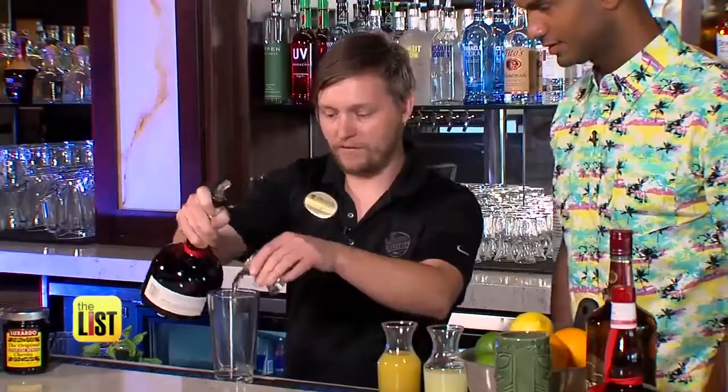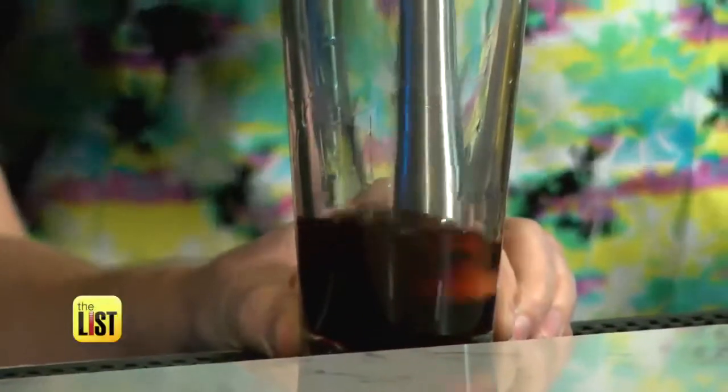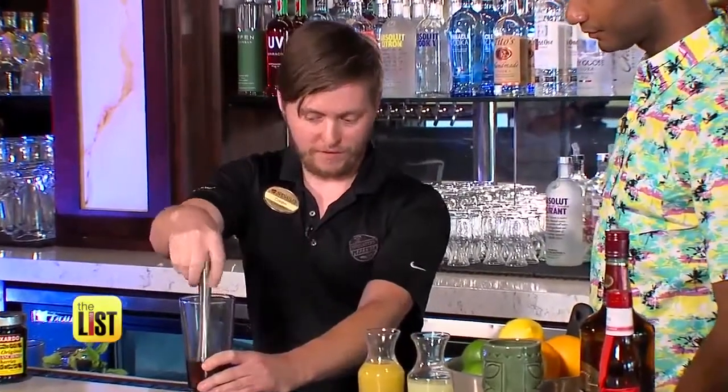Combine the gin, Grand Marnier, brandy, and Luxardo cherries with syrup in a glass and make sure to muddle the cherries. The muddling breaks up the fruit and imparts the flavors. We're going to strain the drink so you get just the color and the flavors without the pieces.